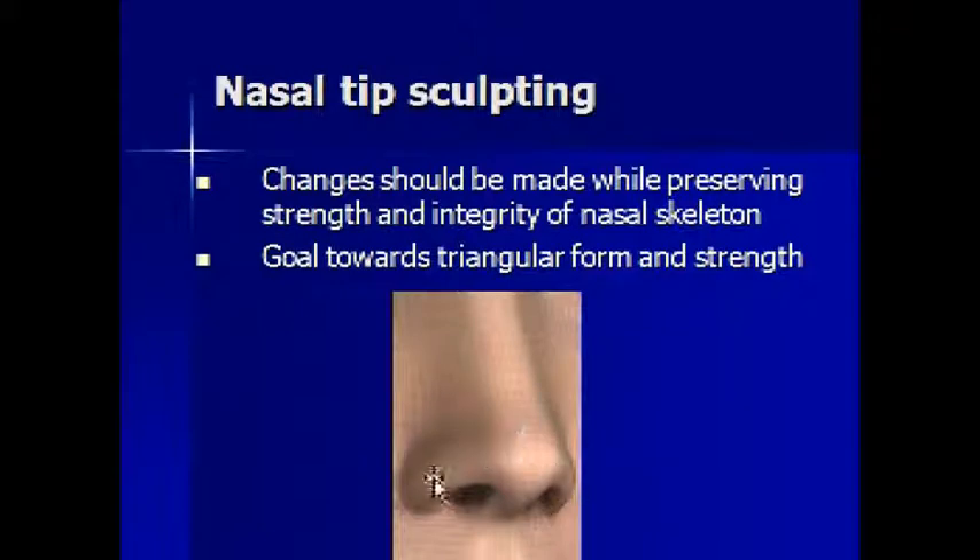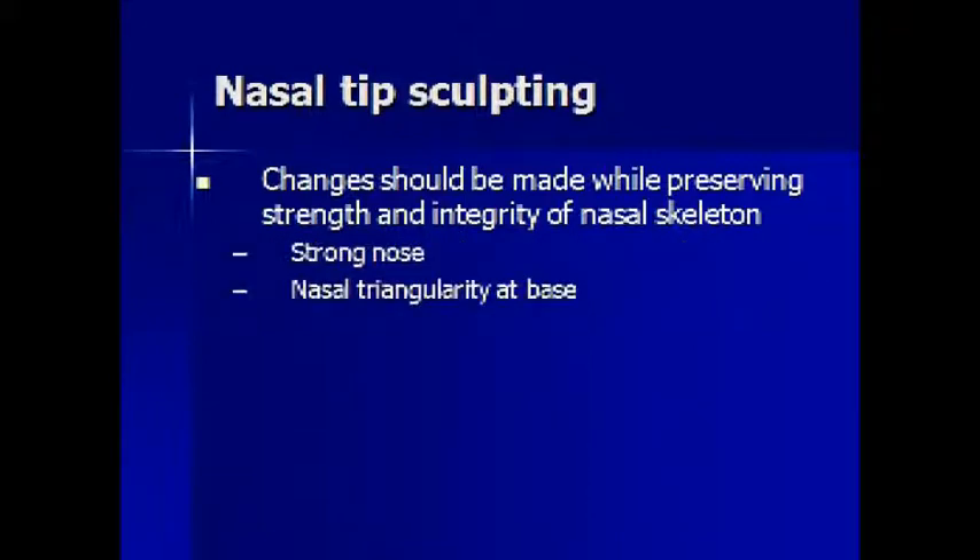The tip should remain strong and well balanced with a triangular base and appropriate proportions, rather than the goal of trying to make the tip smaller and smaller. If the tip is balanced and well proportioned, we don't always have to think of only reduction surgery. Tip sculpting should try to preserve the strength, integrity, and stability of triangularity at the base. This is an example of using structural cartilage grafts to create triangularity and better overall shape, and this is another example of the same type of techniques.